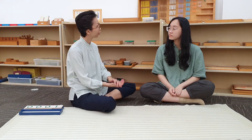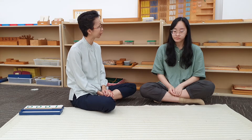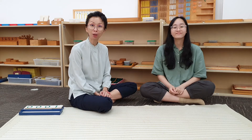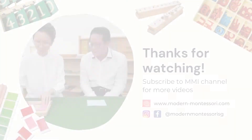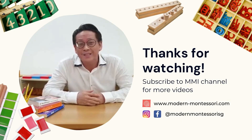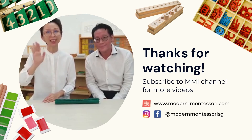So Judy, today we have done a counting through exercise using a set of large number cuts. For more videos, follow us on all our social media platforms. See you again!